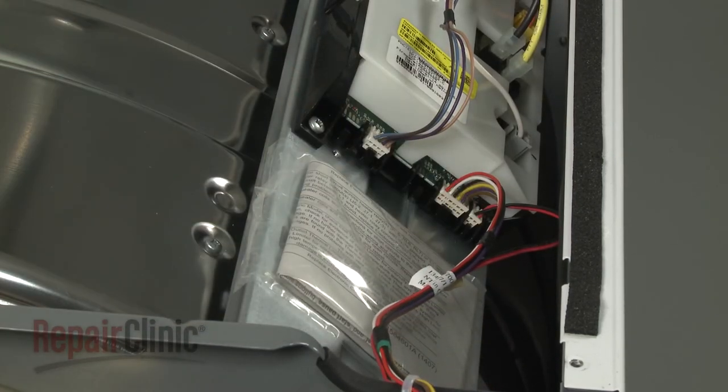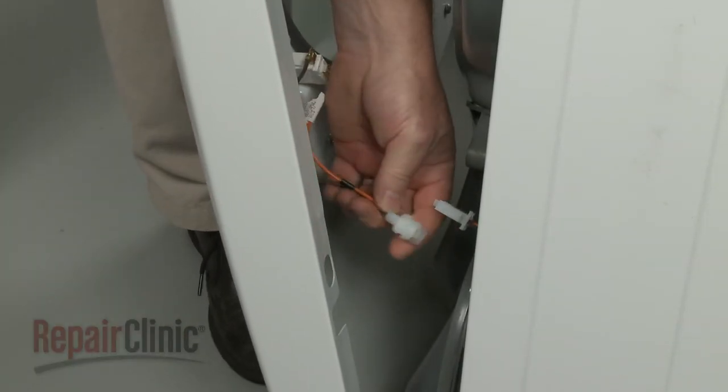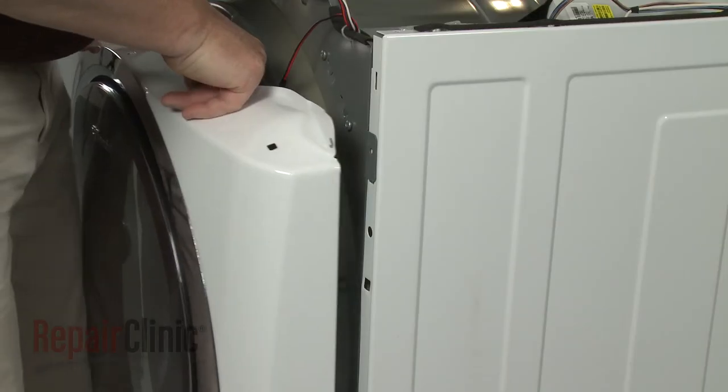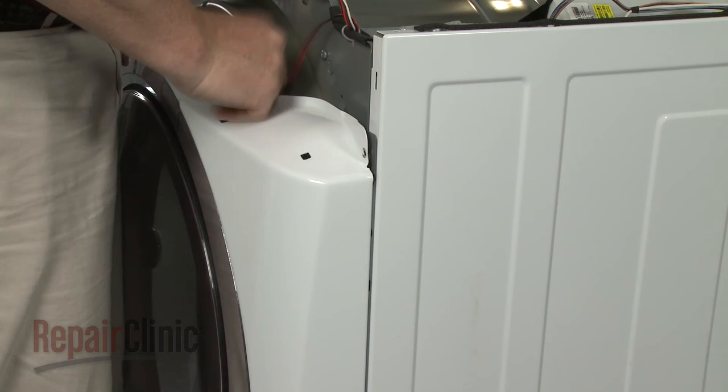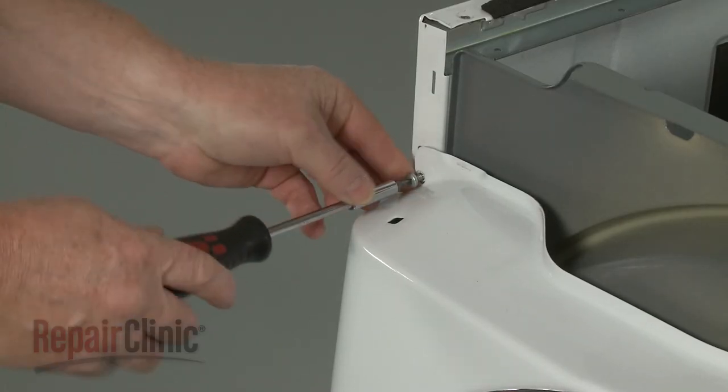Reconnect the user control board wire connector as well as the drum light wire connector. Reinstall the front panel by first reconnecting the door switch wire connector. Now hook the front panel tabs into the slots in the frame and replace the panel mounting screws on top.